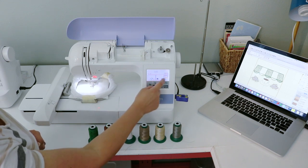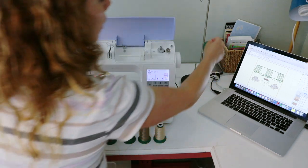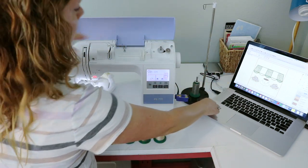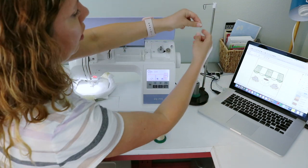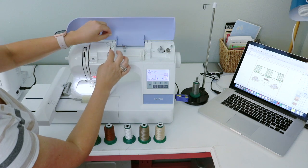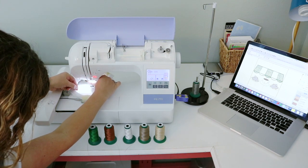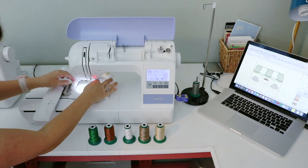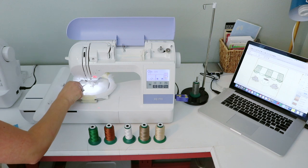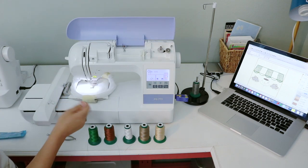The design is selected and ready to go. Now I need to thread the machine. My first color is gray for the outline. I like to use a thread stand instead of the holder that comes on the machine — just personal preference. I slide the thread through and thread the machine following the guide on it: around, down, around, down to bar six, up through seven, loop through the back, and pull it through.